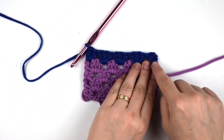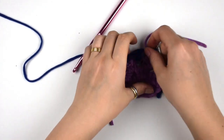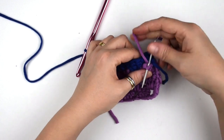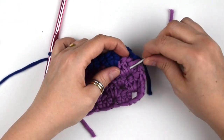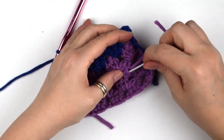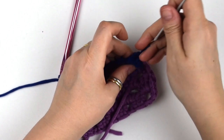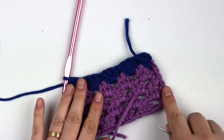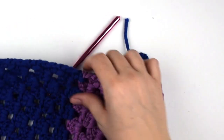I suggest weaving the tails inside the work using a tapestry needle before starting a new color. All we have to do now is repeat this set of two rows until we reach the desired length.